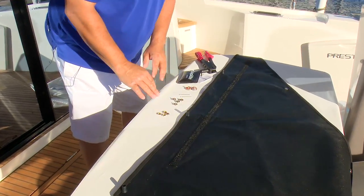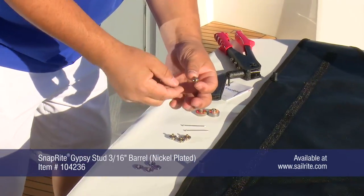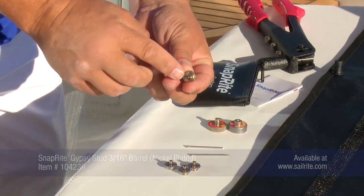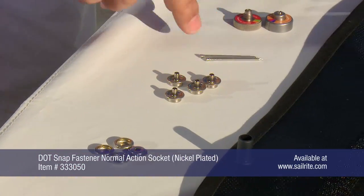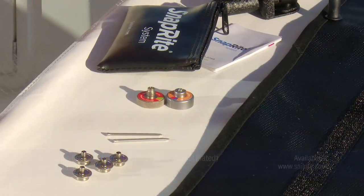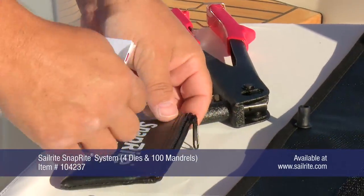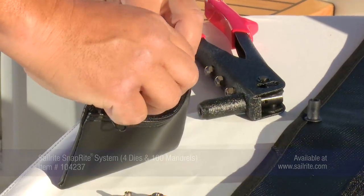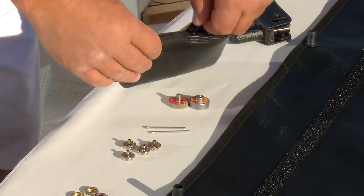In front of me I have the major components I need to do this installation. I have four of the Gypsy Studs, which are a stud with a rivet. I have four sockets, a couple of mandrels, and the two pertinent dies for the SnapRite system. I keep everything else, including the other dies, in this pouch.